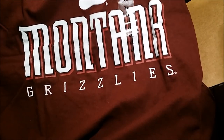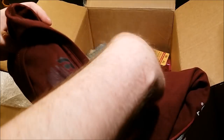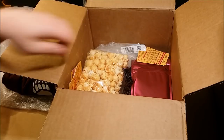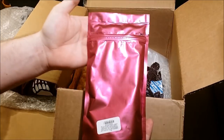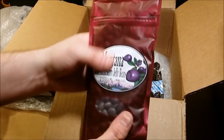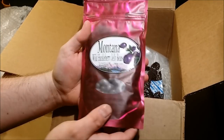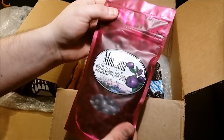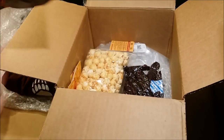That says Montana Grizzlies - and that's the right size too, extra large. I can wear an extra large no problem. I was just thinking I needed a new t-shirt, so you took care of that for me. Can't believe I started with this box, this is crazy. Now we're getting into some food down here - a very pink package, and on the other side we have Montana Wild Huckleberry Jelly Beans. Wild huckleberry must be like a staple in Montana. I've actually never had wild huckleberry, so this is all going to be new to me.